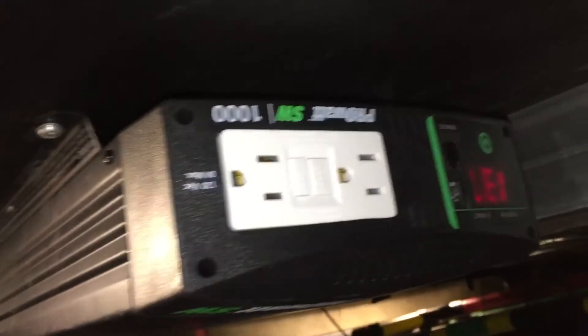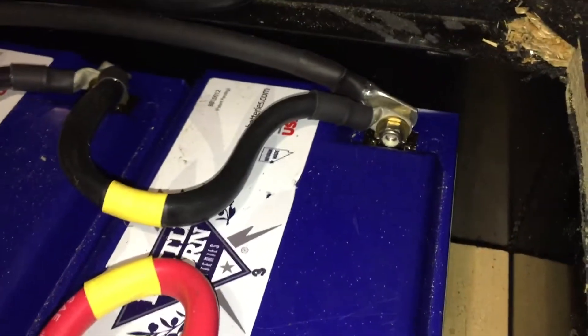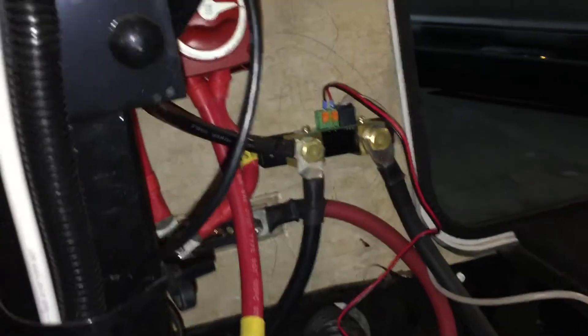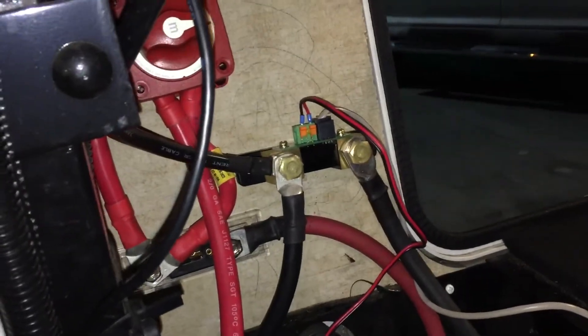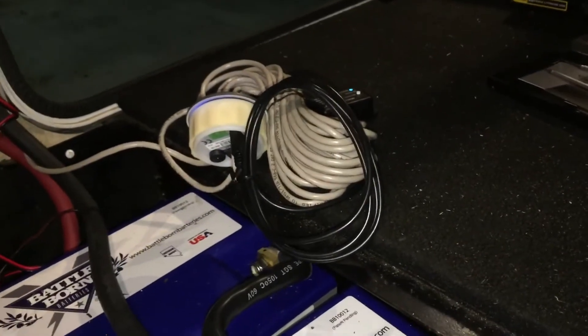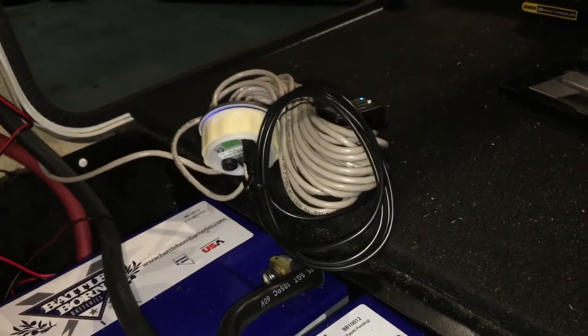That's working pretty well. It shows me battery voltage and usage on the negative side. I come off of the most distant battery and that goes up to my Victron shunt with my battery monitor and Bluetooth connector connected to it. I haven't run this to its actual cabinet yet, but the Bluetooth has given me everything I need on my phone, so I actually don't know that I'm going to.